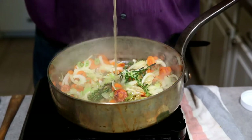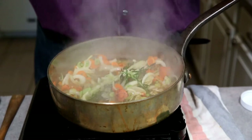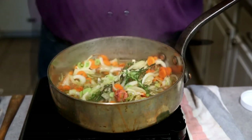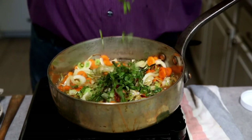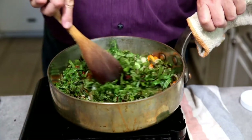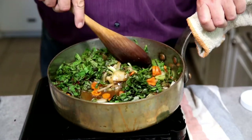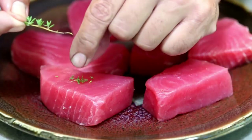Deglaze the pan with one cup of chicken stock — you could also use white wine, water, or any combination thereof. Add your sorrel or spinach, whatever you decided to use, and let this simmer for 10 to 15 minutes. What you want is everything to be soft, well mixed, and most of the liquid cooked out.